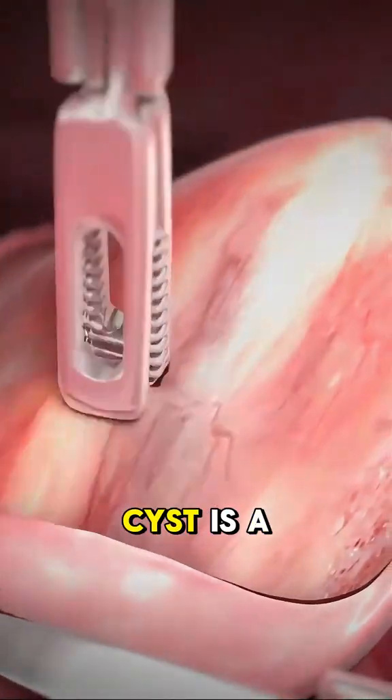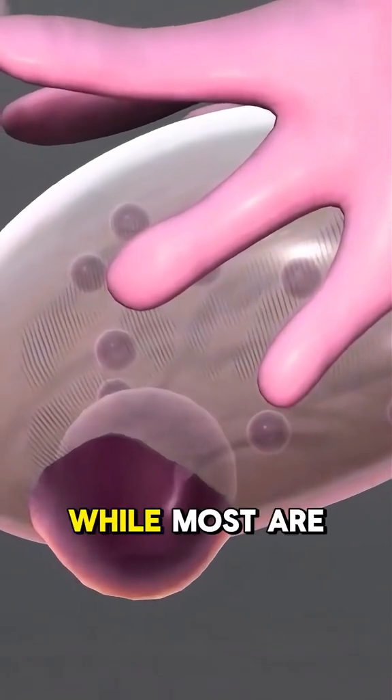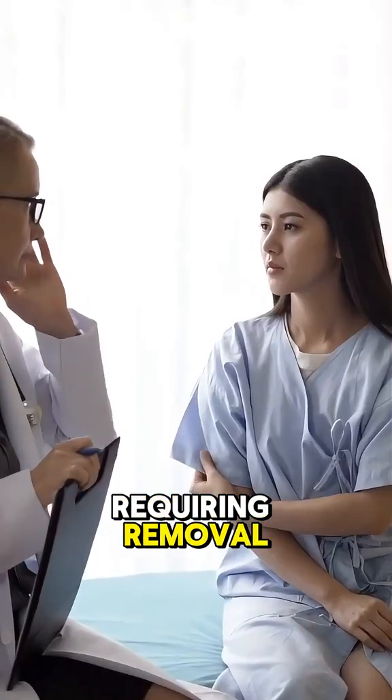An ovarian cyst is a fluid-filled sac that forms on the ovary. While most are harmless, some can grow large, cause pain, or lead to complications, requiring removal.